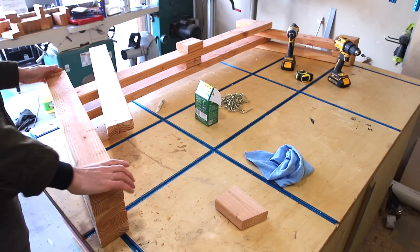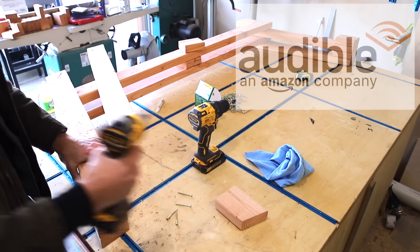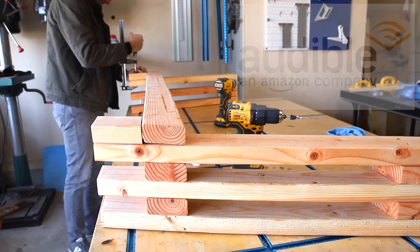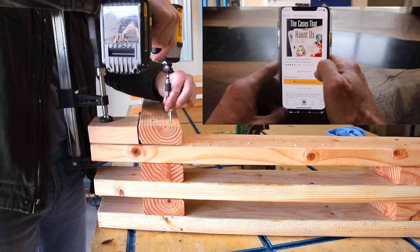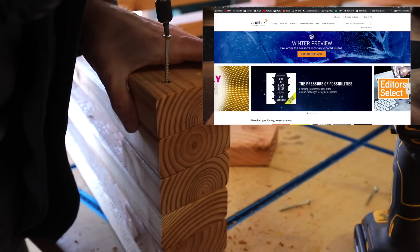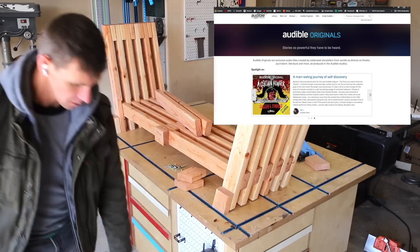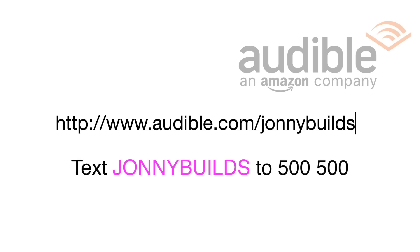From here on it was rinse and repeat with each layer. While I work I like to throw in my headphones and listen to an audiobook from Audible, who's the sponsor of today's video. Audible is so much more than audiobooks — when you sign up you get a credit from thousands of audiobooks plus two Audible Originals each month, along with access to daily news digests, podcasts, and guided meditations, all available offline anytime anywhere.